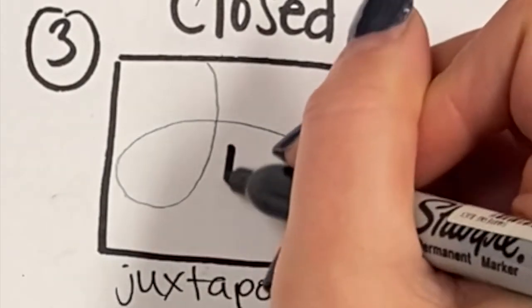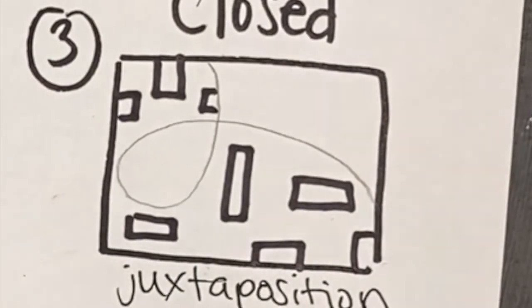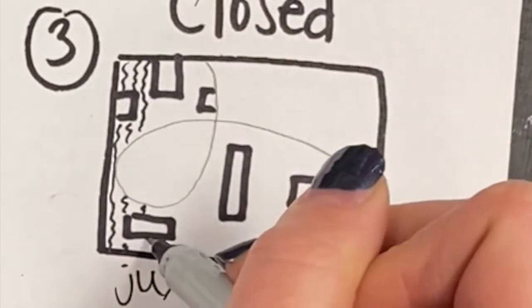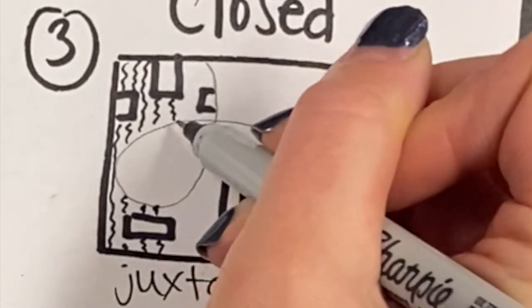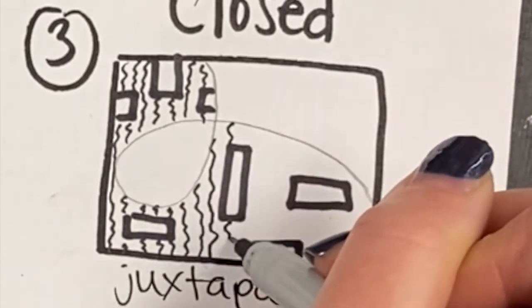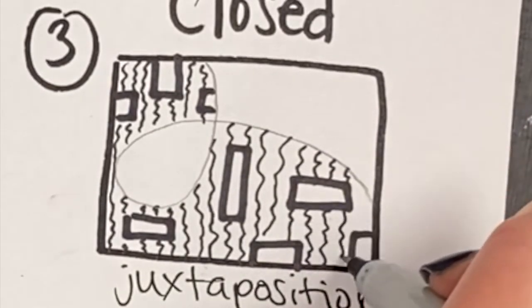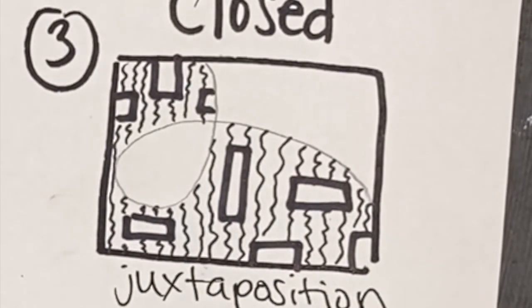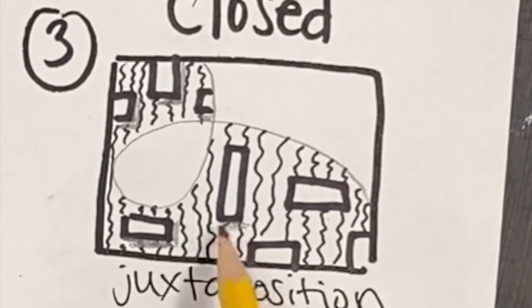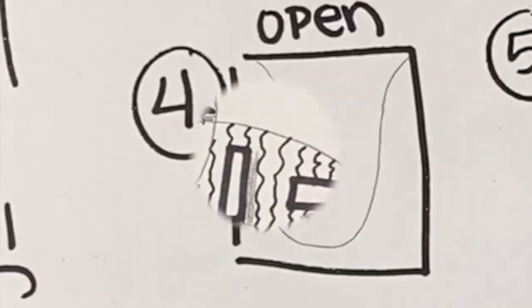For our third zentangle called juxtaposition, I'm choosing a rectangle shape and drawing it a few times with my thicker Sharpie, going different directions. Juxtaposition means putting one thing next to another very different thing. Now with my very geometric rectangles, I'm taking my skinny Sharpie and making wavy lines behind them to show overlapping. When you run into something, just stop, pick up, and go around it. Then I'll add a little shadow on the sides of each rectangle to make them look like they're popping off the wavy lines — thinking about a light source to decide which side to shade.